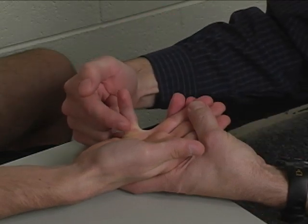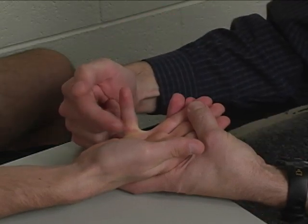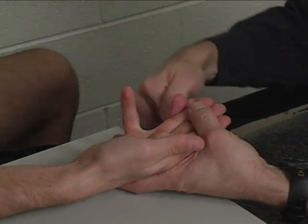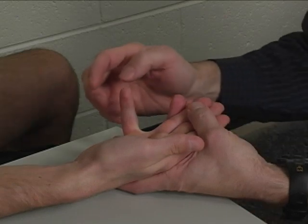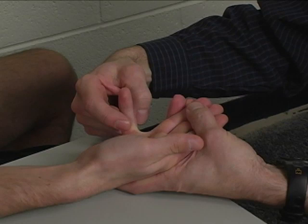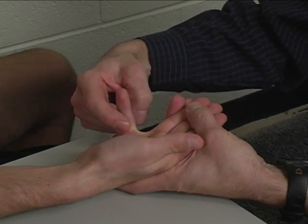Resistance is applied to the volar surface of the small finger proximal phalanx, and the direction of resistance is into extension of the metacarpophalangeal joint. I'm going to push right here and try to straighten out your finger — don't let me. Hold it right there.